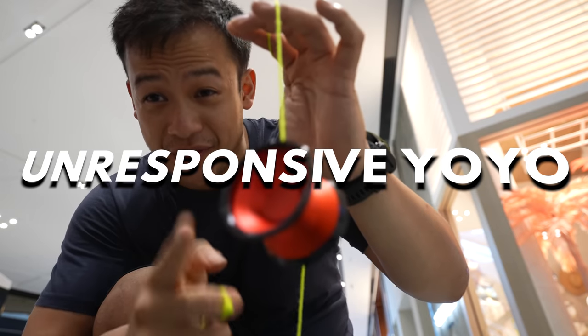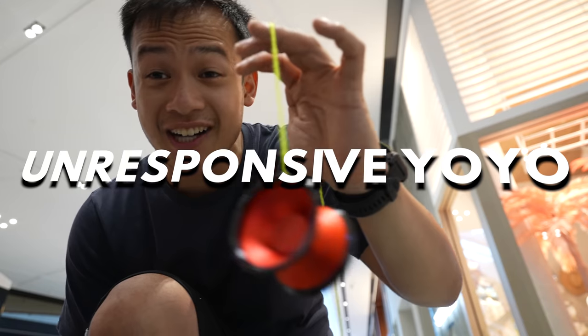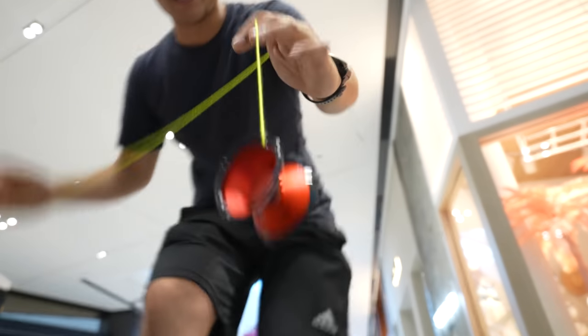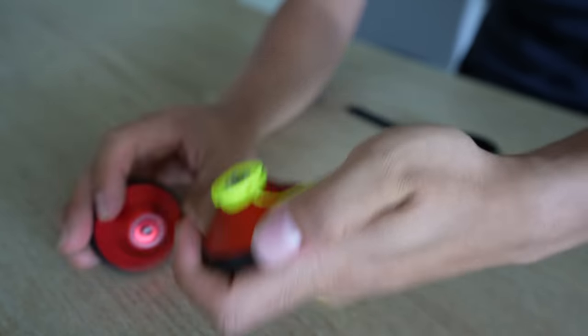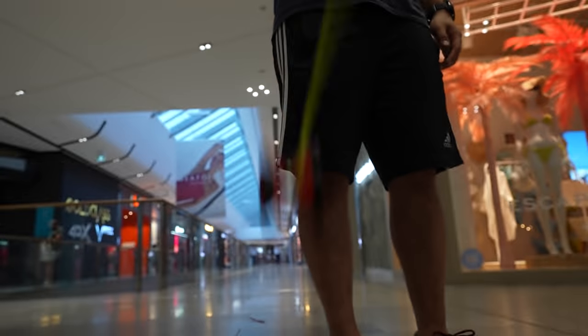This is what you call an unresponsive yo-yo, meaning that if you tug this up, it shouldn't come up. Right now I have a problem — my bearing decided to malfunction.